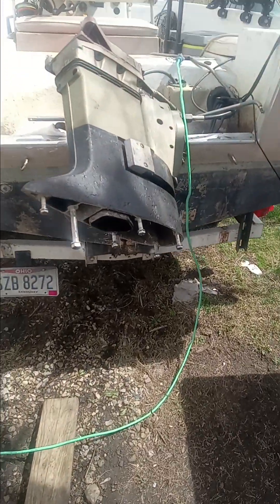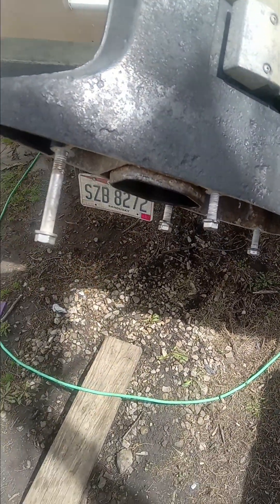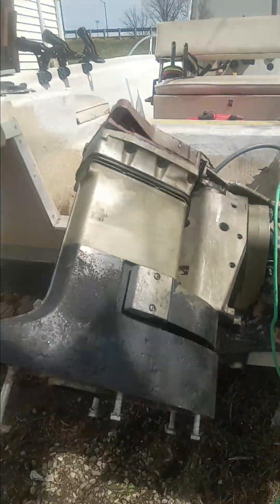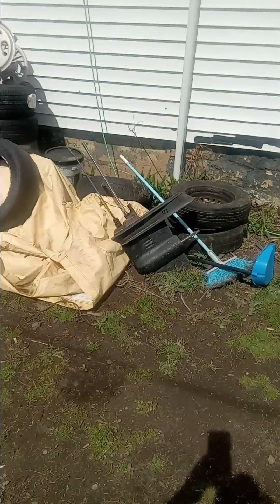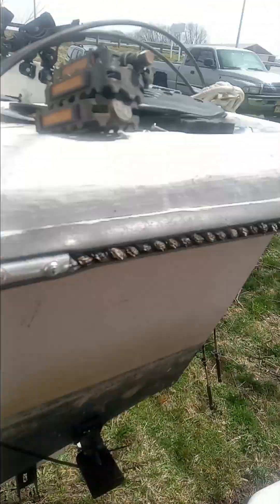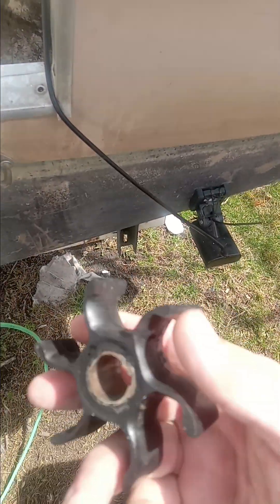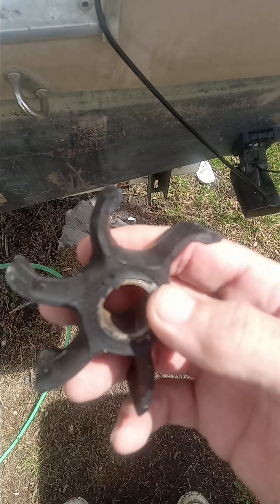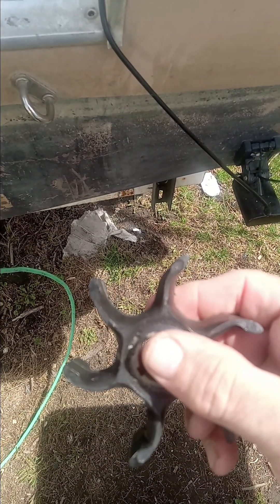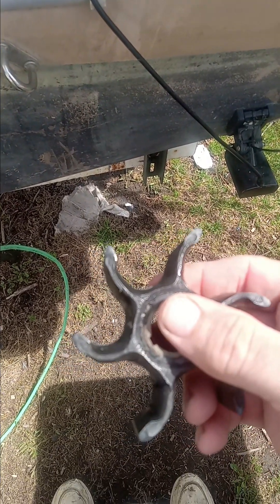Get the lower off the boat motor, gonna change the water pump, get the power head mounted. Got the lower over there — good thing I took it off, because the water pump, yeah, she was wearing out, I'll bet.